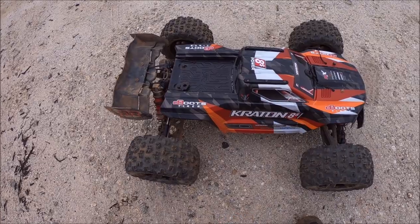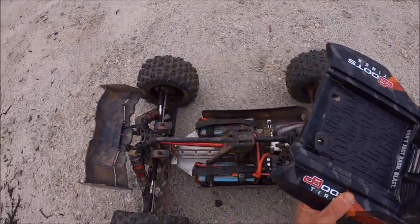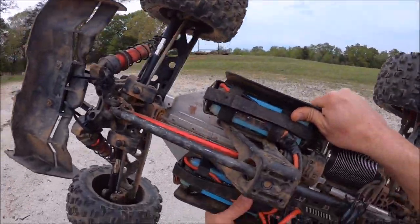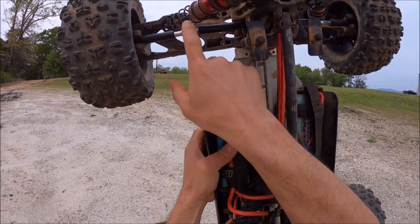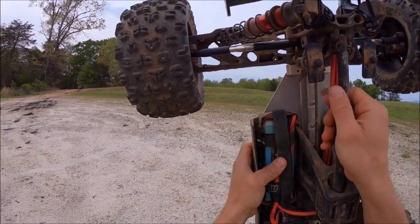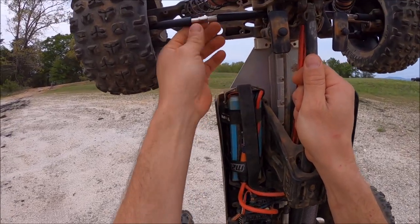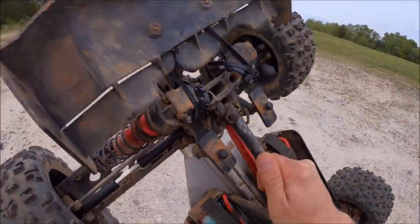All right guys, I'm back out for another test on these M2C prototype shafts. Again, these are prototypes — we got some more extensive testing to do on them and fine tuning before they'll be available. I also got the EXB links in. I didn't have these yesterday; these came in the mail this morning, so I went and threw those on. They're much much beefier and should hopefully stop the rod end from pushing in and pulling out. These things are super super beefy compared to the RTR ones. All right guys, we're gonna give her another quick rip.